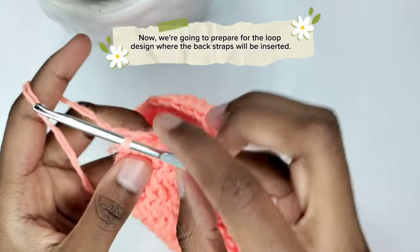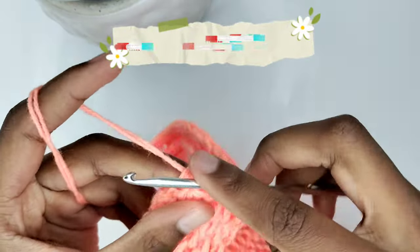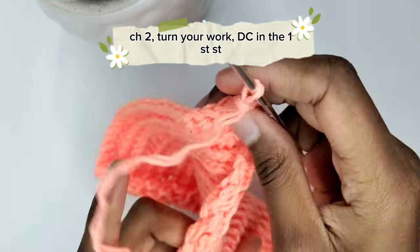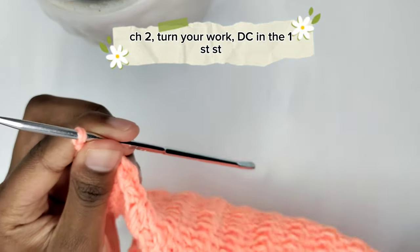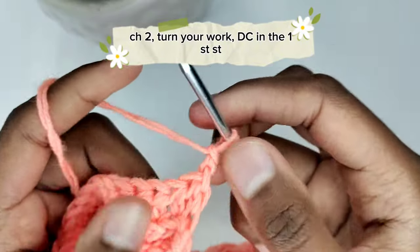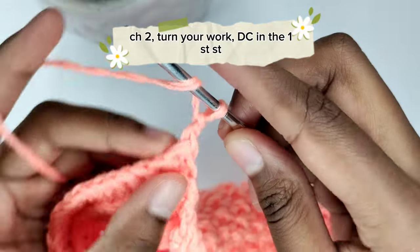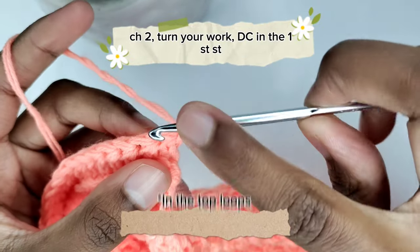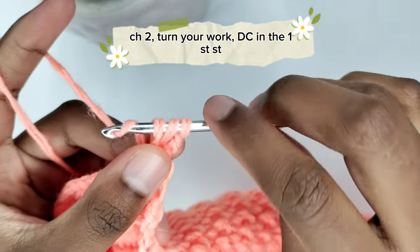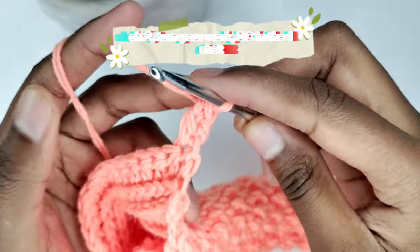Now we are going to prepare for the loop design where the back straps will be inserted. Chain two — the chains of two only count as the turning chain. Turn your work and prepare for a double crochet in the first stitch: yarn over once, insert your hook in the first stitch, pull the yarn through the stitch, pull up to get three loops, yarn over and pull through the first two loops, yarn over and pull through the remaining two loops.